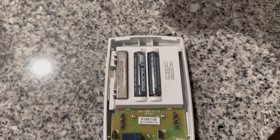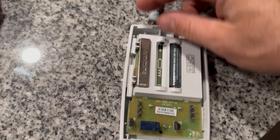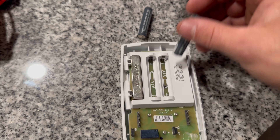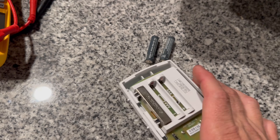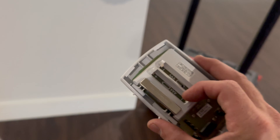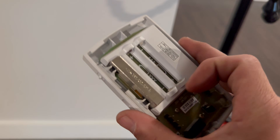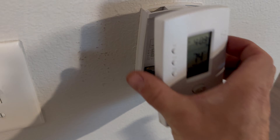One last tip: if you have the common wire hooked up to the thermostat, I would not use batteries unless you're very good at changing them — and there's really no need for it. What happens is the batteries will go bad, they'll create acid, and can actually short out the board inside the thermostat itself.